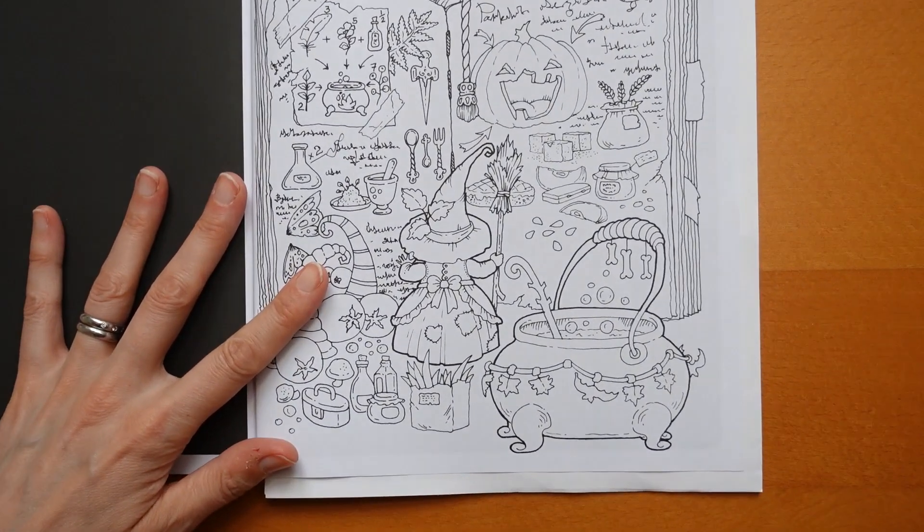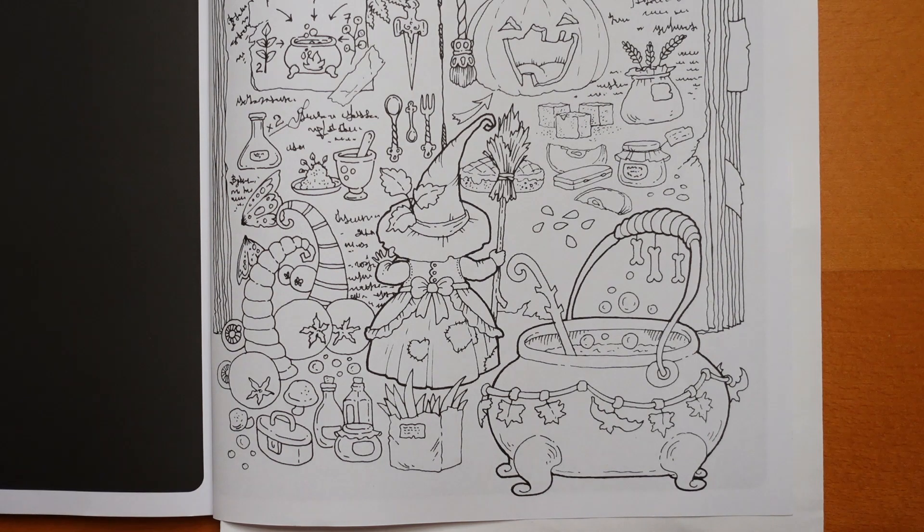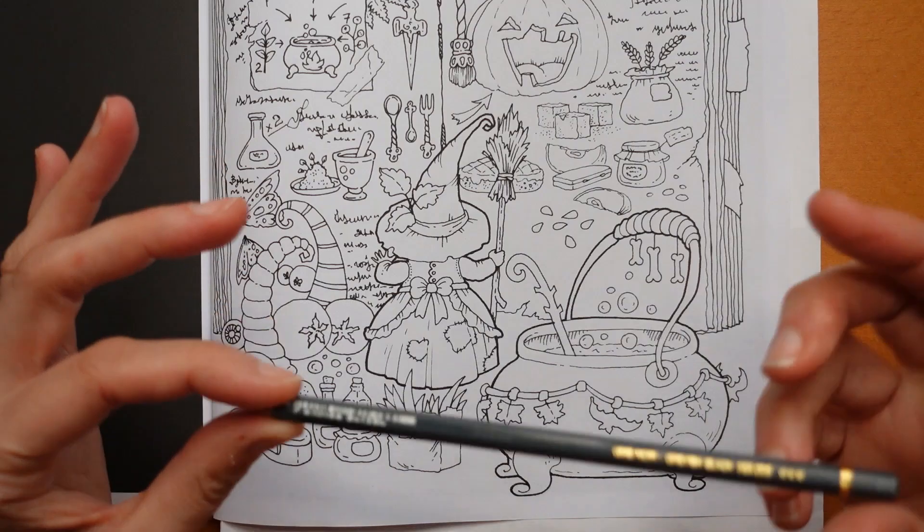We're going to start down here at the bottom. I'm thinking cauldron first. I'm using my Pablo pencils — I've got no idea how they're going to work on this paper, I've not tried them before. But if you don't have them, I do have in my Kofi shop a couple of charts comparing the colours to Polychromos and Prismas. Now for the cauldron, I always like to do it quite black, but let's do some greys so it's not just really, really black. I'm starting with a greyish black — this is probably going to be my darkest.